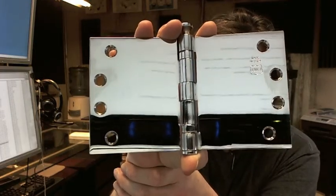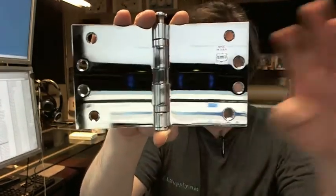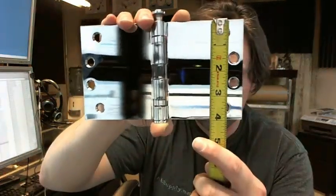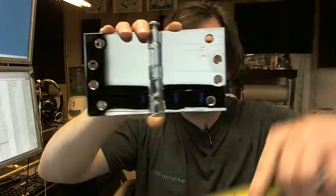The BB5010 is representative of the fact that it is a ball bearing, five knuckle, wide throw hinge. The 407 is representative of the size — that means it's 4 inch tall and 7 inch wide. That's about as wide as they get on a 4 inch hinge, 7 inch wide.